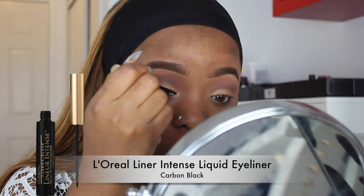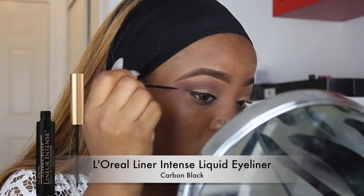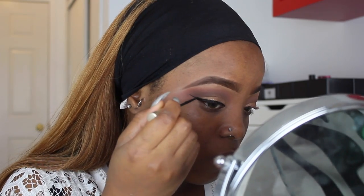For my eyeliner I'm going to use my L'Oreal liquid liner. I kind of messed up on this eyeliner but it's all good — I'm going to clean it up right after.